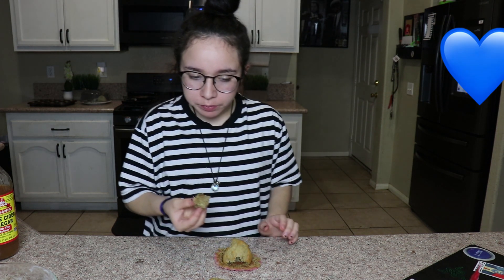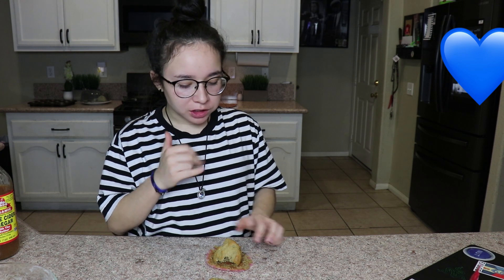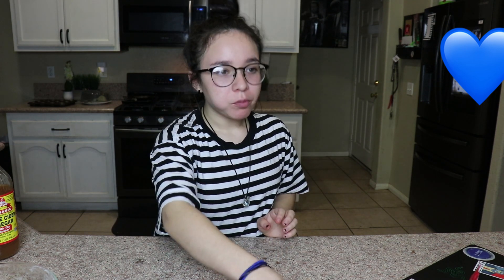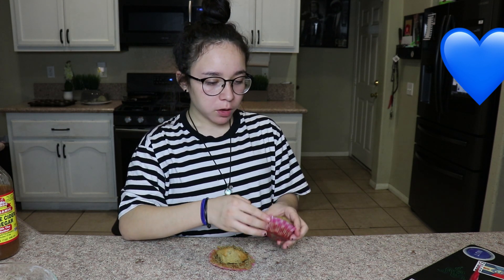I like them — they taste good. It's not like super sugary. 10 out of 10. Yeah, I hope you guys enjoyed this video. Leave a like, comment, subscribe if you want to, and I'll see you guys in the next one. Peace out.